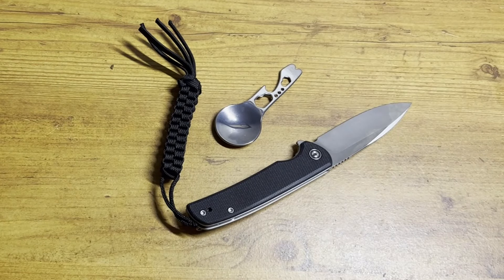Alright guys, that is the 25 dollar Civivi knife combo kit from Walmart. Go check it out — thanks for watching my video, I'll see you guys in the next one.